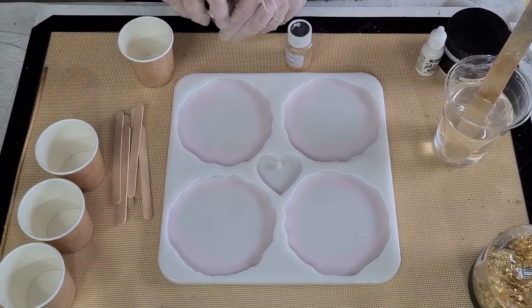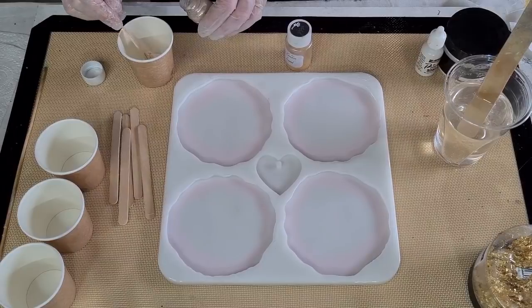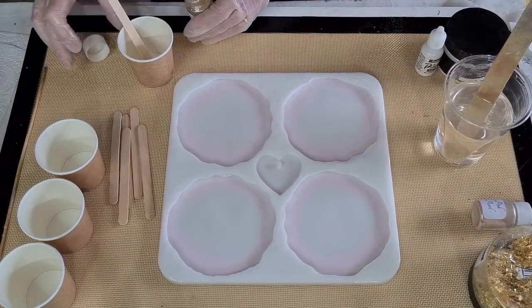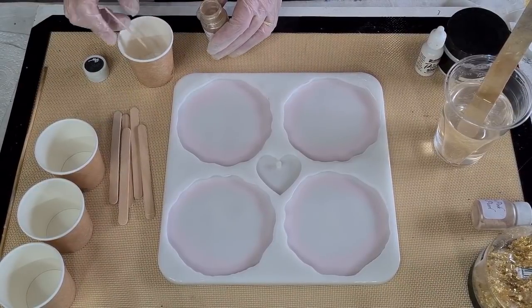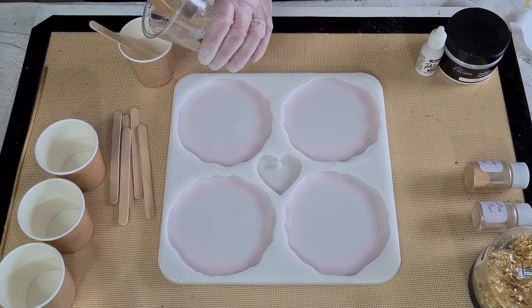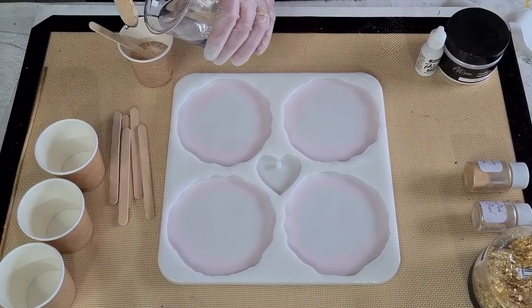I'll put in mainly the pink pearl and just a little bit of the golden sand — maybe about a quarter. I can always add more if I need to. I've got my resin here — I mixed 110 grams of A and 90 grams of B, about half a cup.